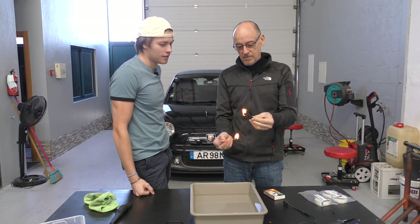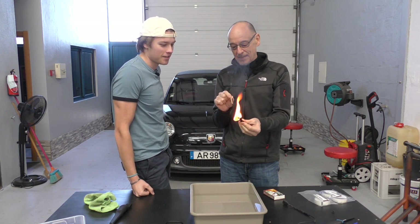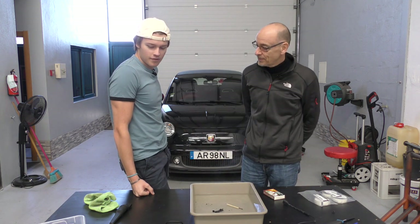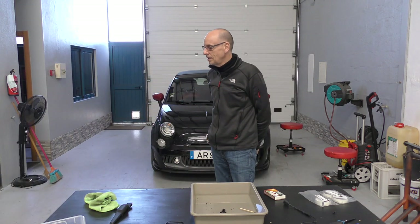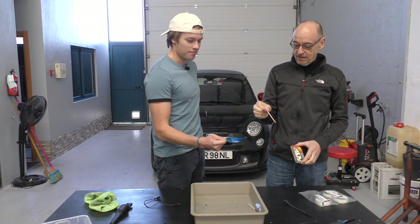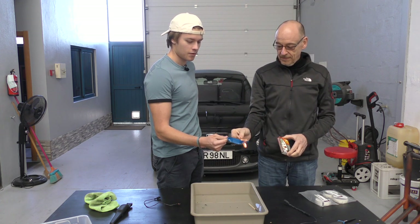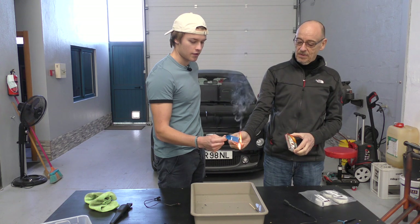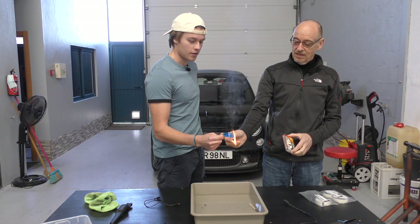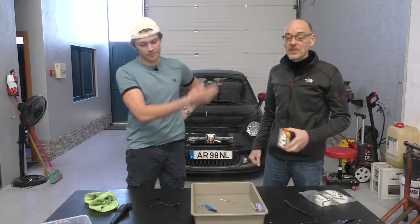Oh dear. I think the answer is: don't put that near your exhaust. That answered it — it's remarkably flammable. At least we know. We compared it to the old bit of electrical tape — that's worse! Oh no. It doesn't stay on fire though. It burns. Okay, we've answered the question that nobody asked!